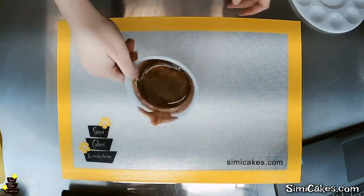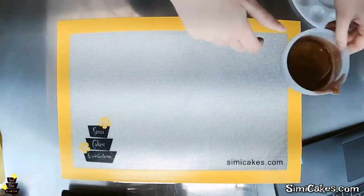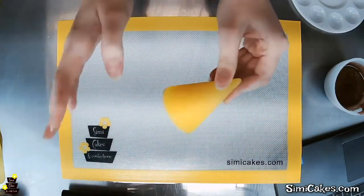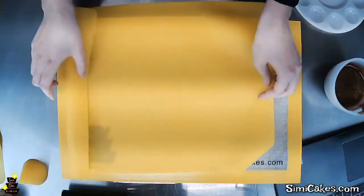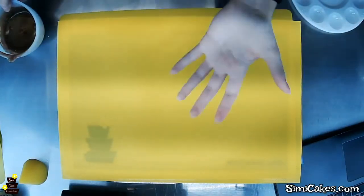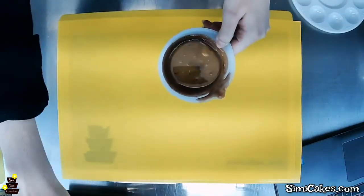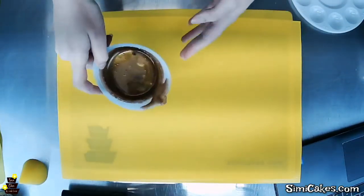I have my isomalt melted here — a really pretty shimmery coppery color. I'm going to be pulling this first, so I have my former ready. It's just a silicone cone — because it's silicone you don't have to grease or powder it, it just comes right off. I also grab my silicone mat — I like to work on a double mat because it helps airflow and keeps things from sticking or getting too hot. I'm not going to worry about reliquifying this because the cooler it is to start, the faster the pulling process will go.